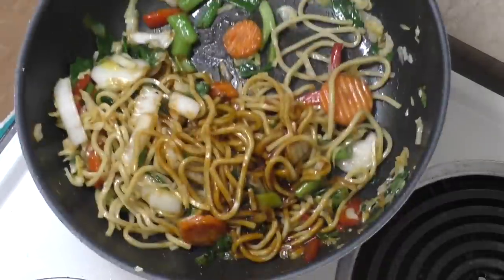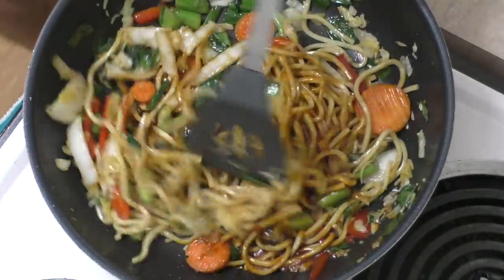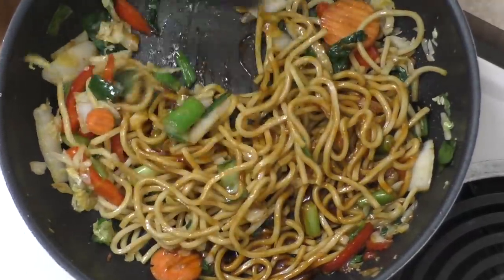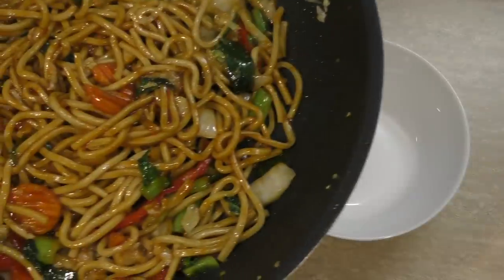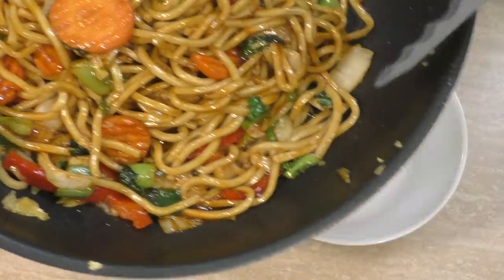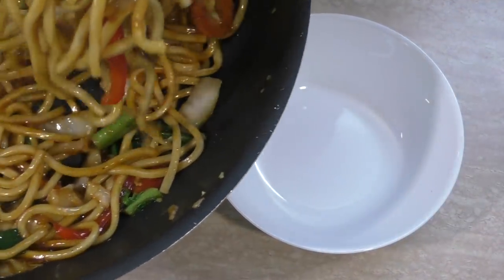Give it a toss — that was a bit of a fail, so I'll give it a stir. We just heat that through and it should be done. Here we have it — they don't look too bad, do they? It looks pretty good, smells alright as well.